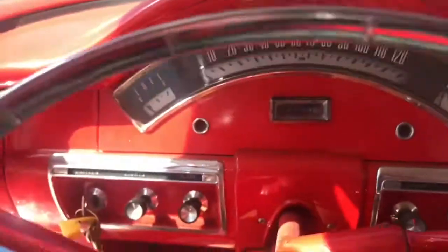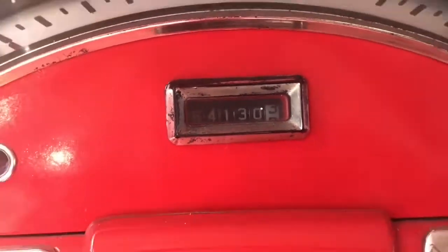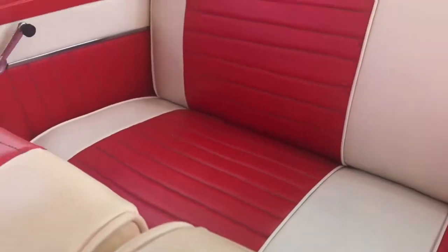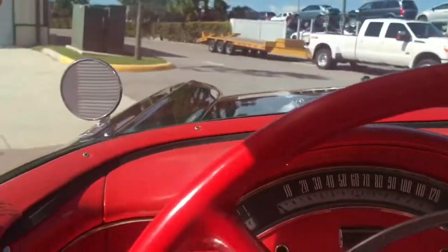There's a little bit of an aftermarket center console there. Let me zoom in on the miles so you guys can see those. It's a really fun car, really nice car. It's in great condition and it's ready to drive. Let's go ahead and crank her up and take it for a spin.